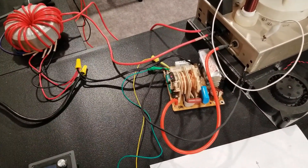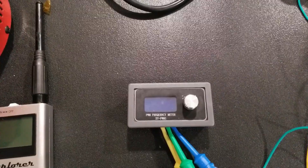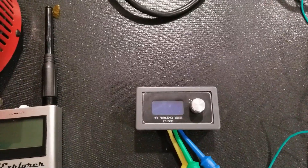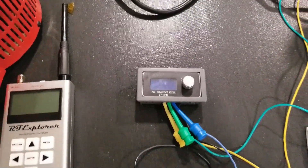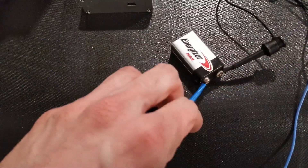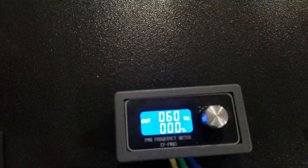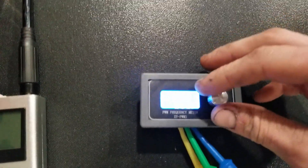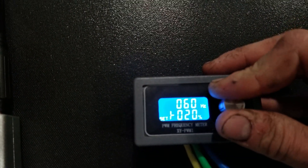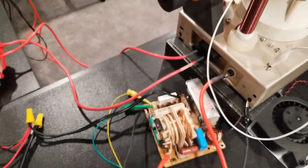To control the output of the microwave oven inverter board, I have a PWM frequency generator, which is just connected to a 9 volt battery. I have the output set at 60 Hz and then I can just change the duty cycle to control the power of the microwave inverter.